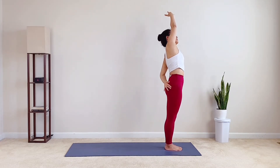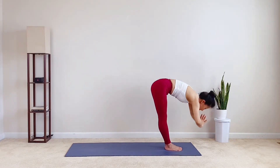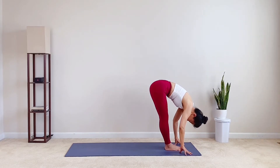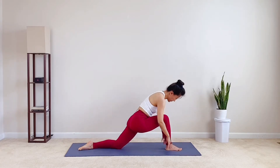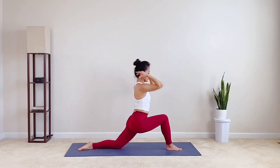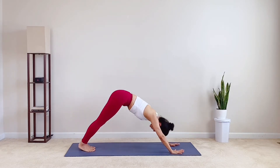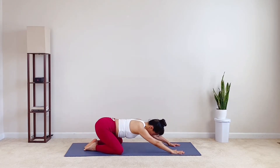Inhale, both arms up. Close your eyes. Exhale, dive down, fold back inside. Inhale, feel the lungs, reach the heart out. Exhale, fold over and step the left toes back. Knees drop to the mat. Inhale to the low lunge. Heart lift and arm rise. Exhale, fingertips down. Inhale, back knee lift. Exhale, down dog. Press the chest back. Inhale, flow yourself to the plank. Exhale, flow back to child pose.